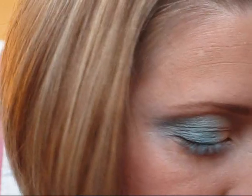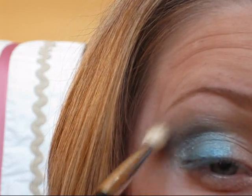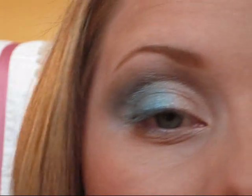I'm going to go in with another fluffy blending brush, the MAC 217. If you're more of an NC shade, you could use Soft Brown here. I am more of an NW shade so I'm going to use Wedge, which isn't quite as yellow and works well for blending out colors. I'm just going to apply that right above where the color is in the crease, and this is just going to transition the color so it's not so harsh.